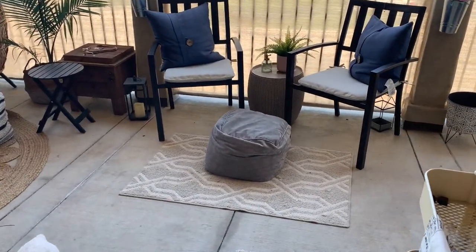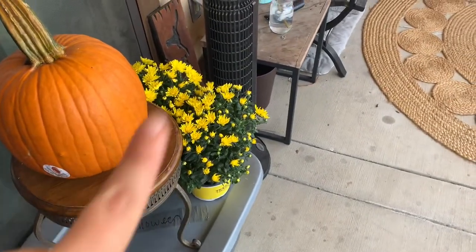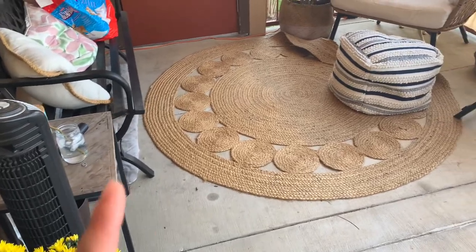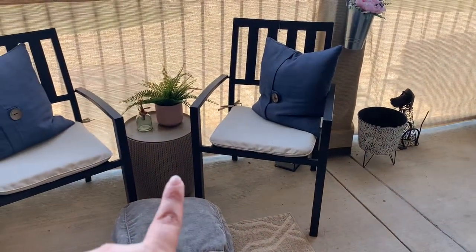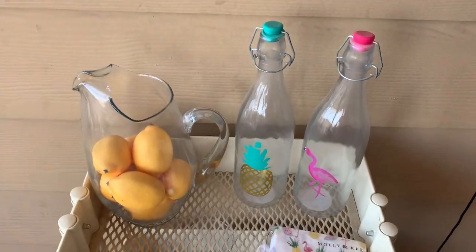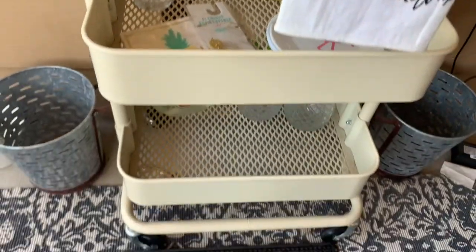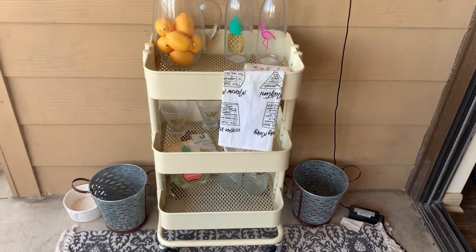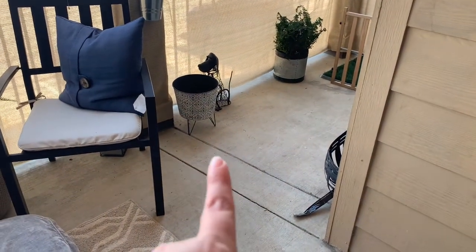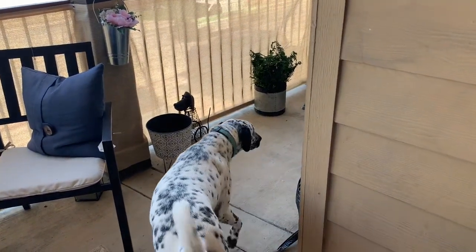Coming out onto the patio, this is what we have going on — it's not bad. I'm gonna start adding some fall touches, but first I want to pick up the rugs and dust them out, maybe wash them, same with the pillows, and wipe everything down. I'm gonna pack away all the summer stuff. My plants sadly both died, so I have two small mums to put there, and I want to get a larger mum. We're just gonna give this whole space a quick refresh and style it for fall.